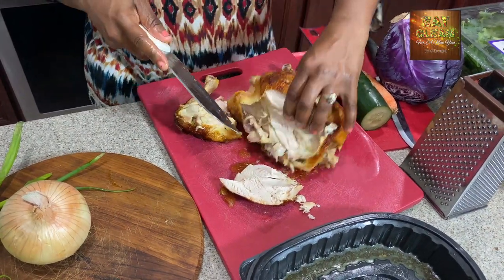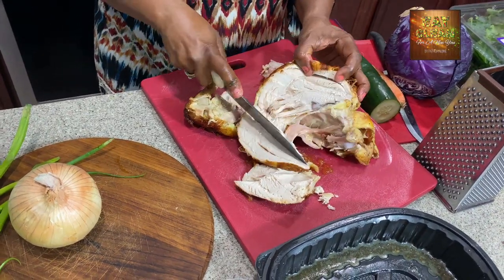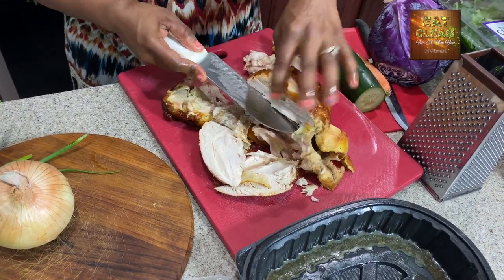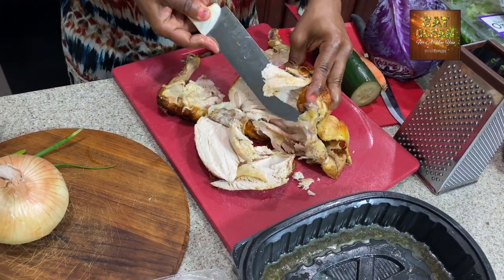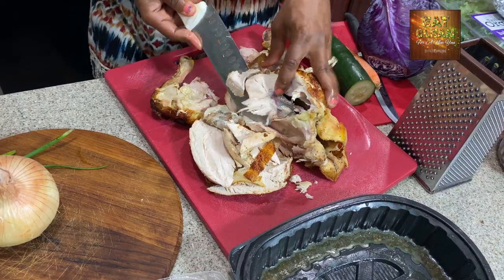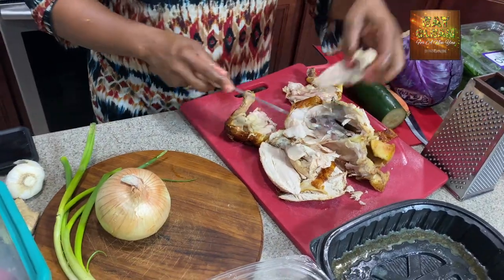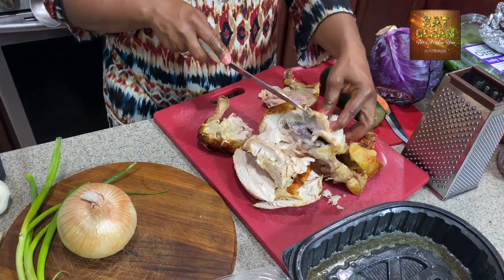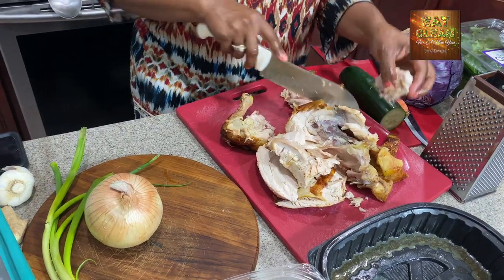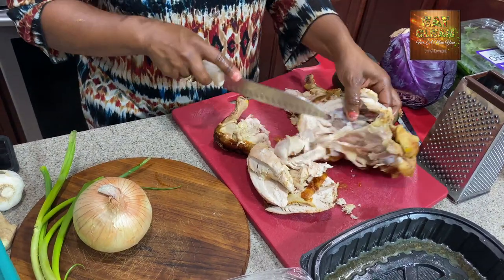This is awesome because the chicken is already well seasoned and completely ready. You bring it in and all you have to do is cut it up. I like to get all of the breast meat first. In an upcoming video, I can show you how not to waste the body of the chicken. We're cutting this chicken away from the bone like so.